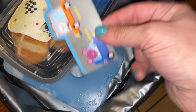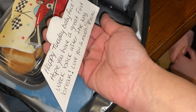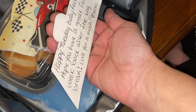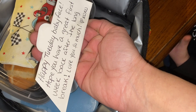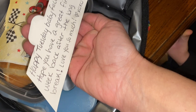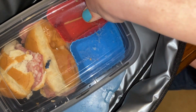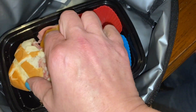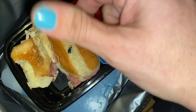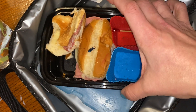Did you read your note? Happy Tuesday, baby face. Hope — magic E — hope you have a great first week back after the long break. I love you so much. Heart XL XL. Beautiful. We'll put that in the box. So you ate your cucumbers and your fruit, your mixed fruit. And half a sandwich — you ate more of the insides of that one, and you didn't touch this one at all. Good enough. That's fine.